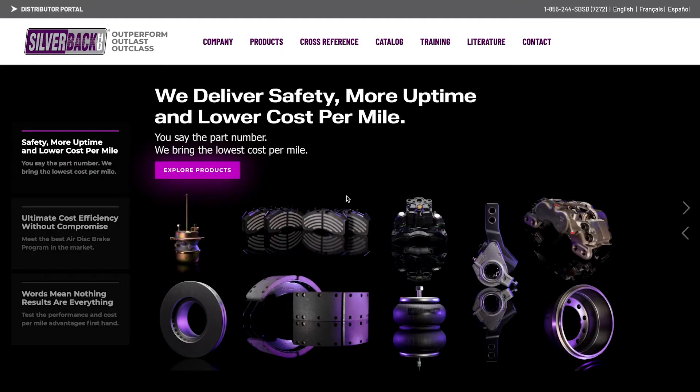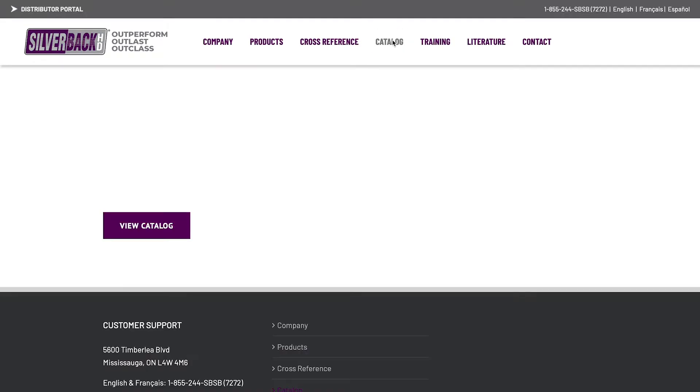If you don't have a hard copy, you can access it on the website. On the home page, click catalog on the menu and then click the button there.